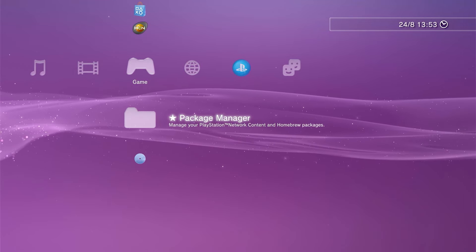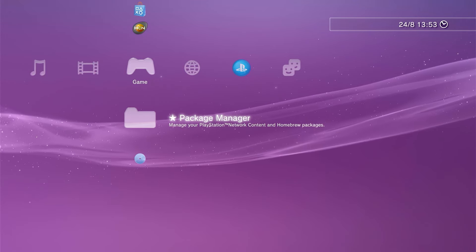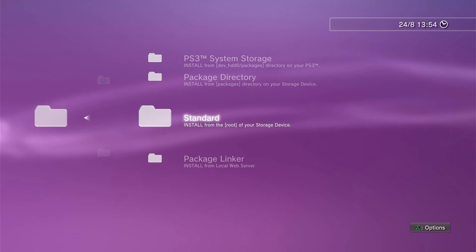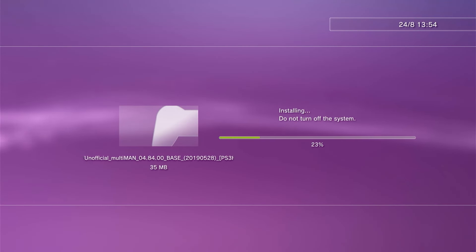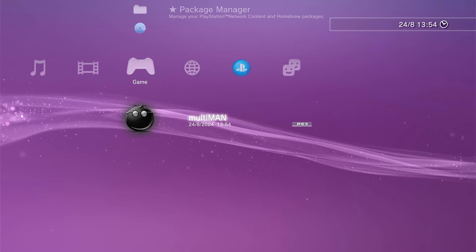Now that we've got homebrew up and running, we should add some homebrew applications. We already put Multiman onto our USB stick as a package file when we were setting up, so let's go ahead and install that now. Open up package manager and select the install package option. You'll see a number of options on where to install packages from — we put it into the root folder of our USB drive, so make sure that's connected and select the standard option. You should now see the Multiman package file listed. Select Multiman and action it with the X button — this will copy the code to the internal hard drive and start the package install process. Once that's finished, click the circle button to return to the XMB, and you should see the Multiman icon sitting in your games list.